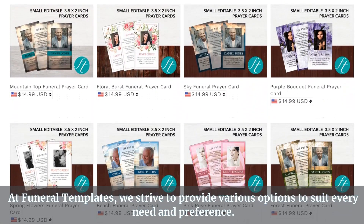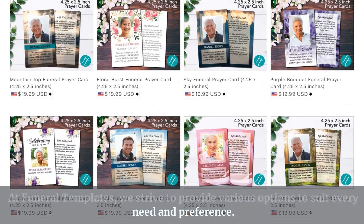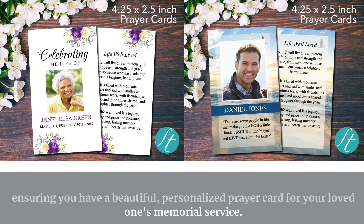At Funeral Templates, we strive to provide various options to suit every need and preference. Remember, all our templates are easy to download, edit, and print, ensuring you have a beautiful personalized prayer card for your loved one's memorial service.